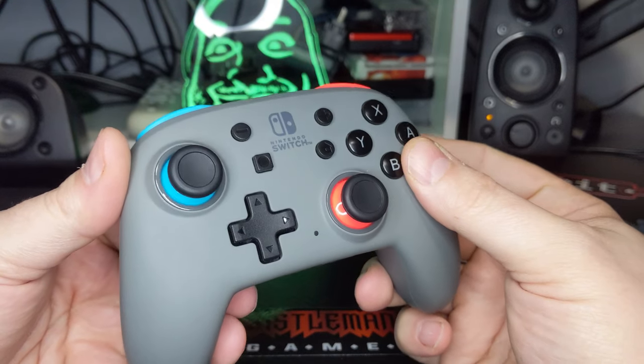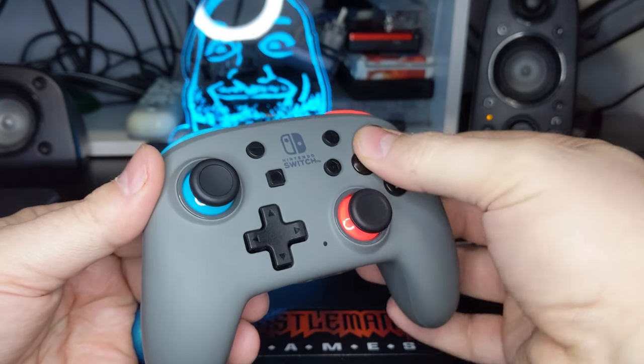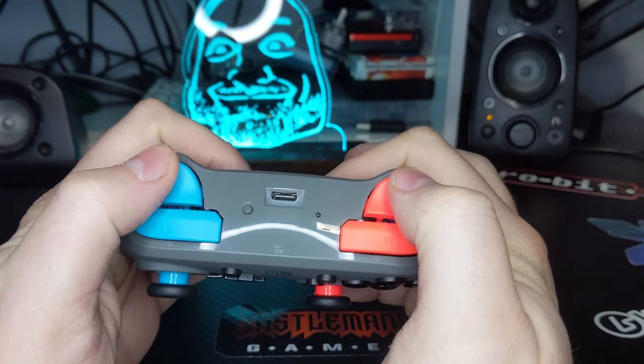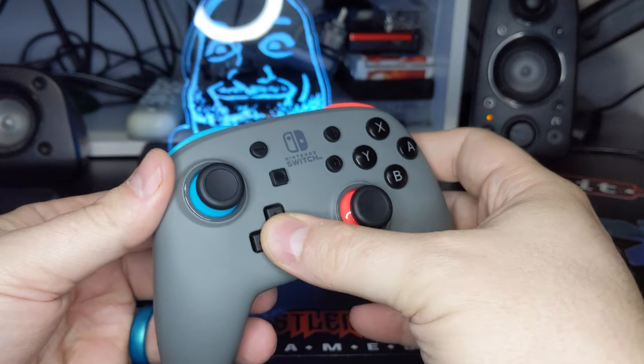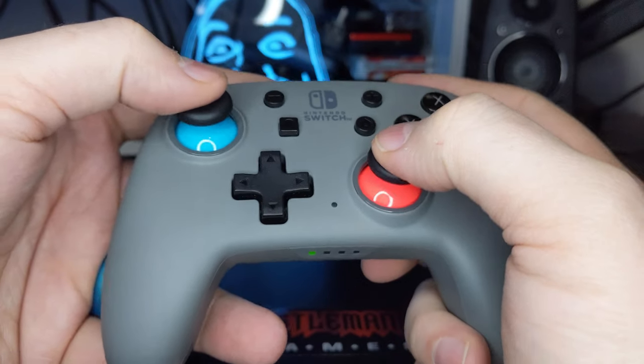Every button you would expect to find on a Nintendo Switch controller is present here, and each has a wonderful feel to them. Face and shoulder buttons have a good actuation range and the D-pad has the ability to be rolled as I like. Both thumbsticks have a good amount of resistance to them, falling right into my preferred range.